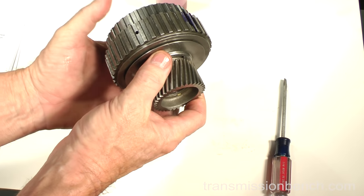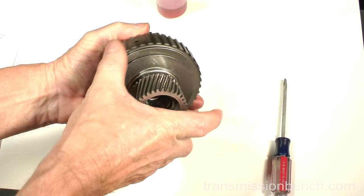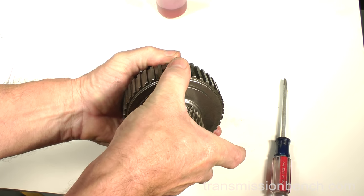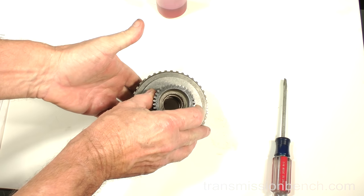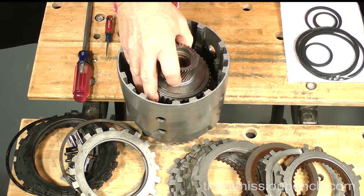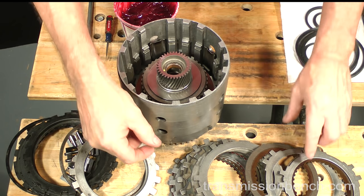To test it, hold the hub in your left hand. The outer race should turn freely in the clockwise direction, and it should lock in the counter-clockwise direction. If it works backwards, take it apart and flip the sprag over and reassemble it. Set the assembly in the drum. Rotate it back and forth so that it splines with the two overdrive frictions and seats onto the thrust bearing.